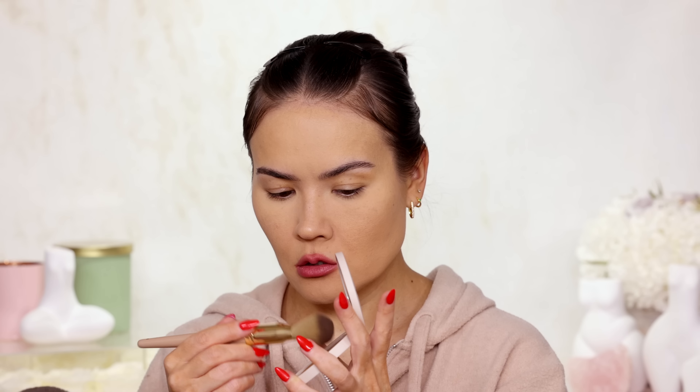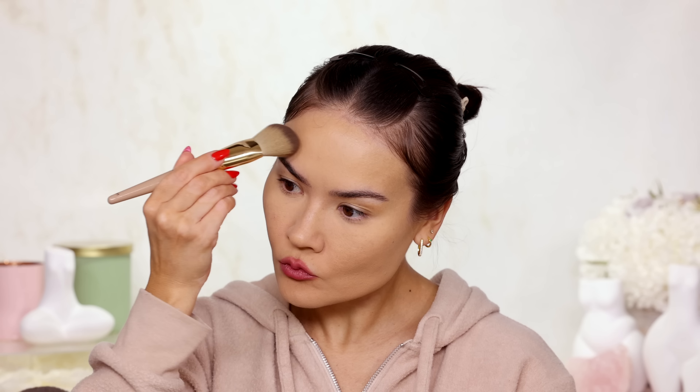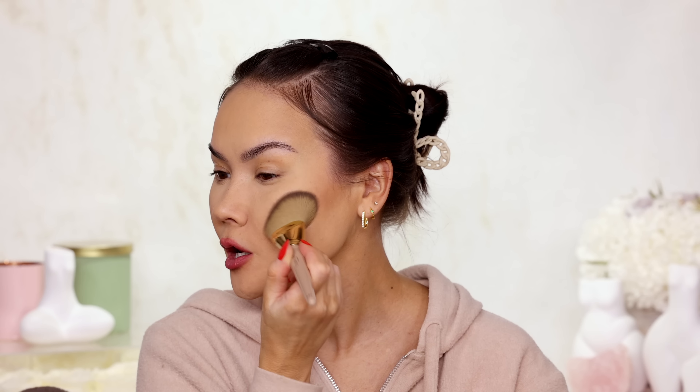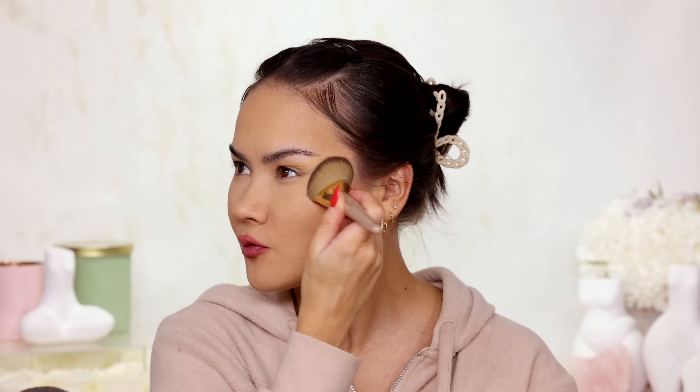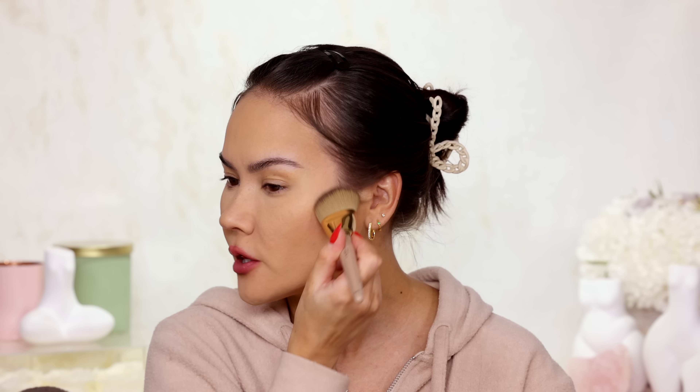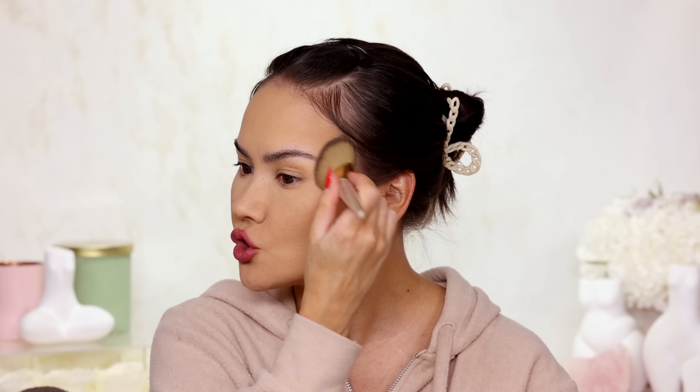Next I am going to bronze up. I'll go for the Jones Road Bronzer in the shade Tan, adding some to just the sides of my forehead and then a smidge underneath and across my cheekbone. Notice how I am patting and not swiping — that's because full coverage foundations are so much more finicky. It's easy to move them, and if you make a mistake with full coverage and scratch your face with a nail, there goes that.